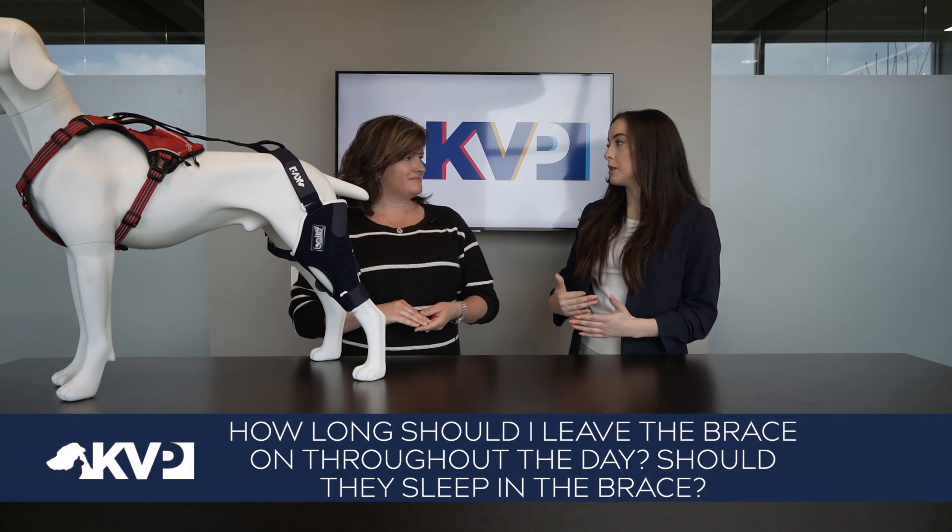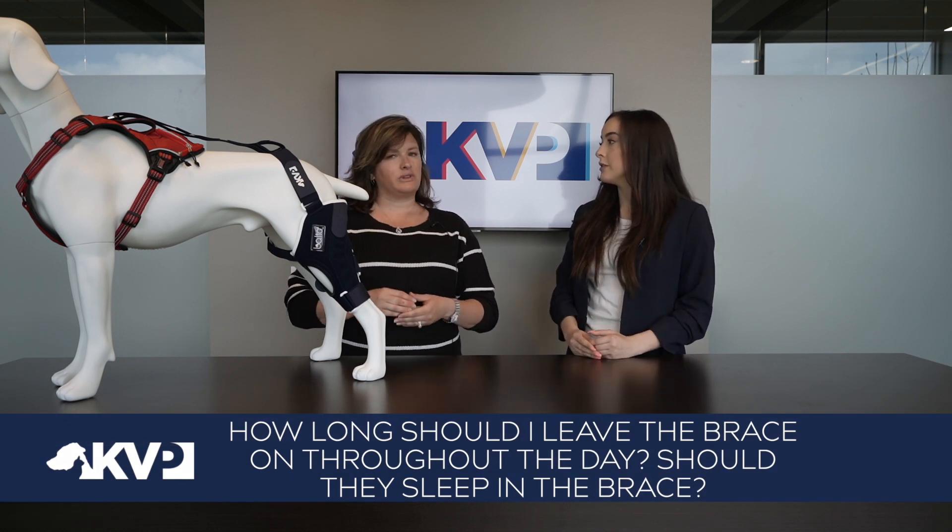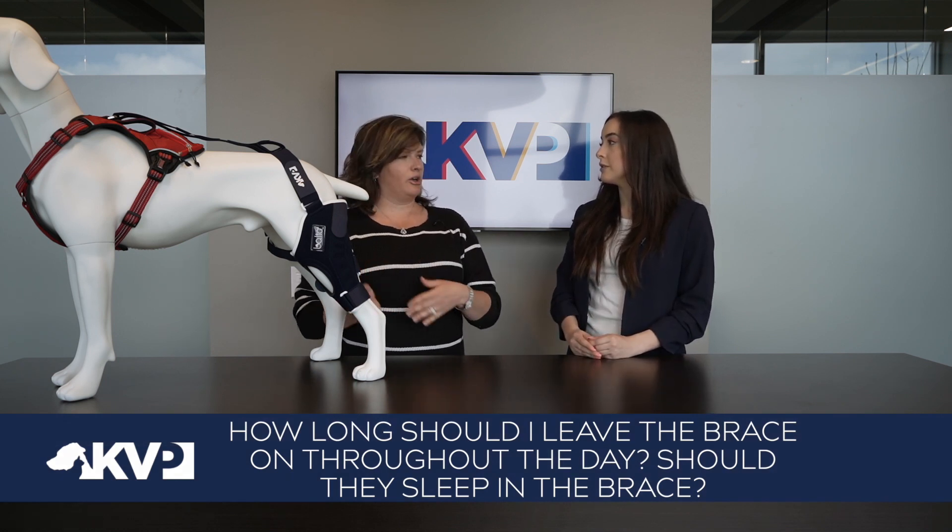So how long should I keep my dog in the brace each day? With the Balto Jump, we want to help transition them into longer periods of time by starting with 30 minutes the first day, work up to an hour, two hours, and ultimately 12 hours on and 12 hours off.